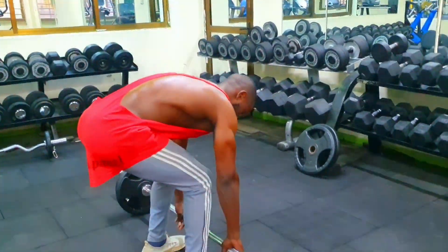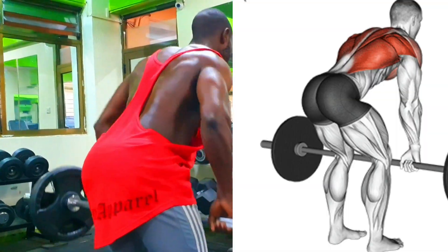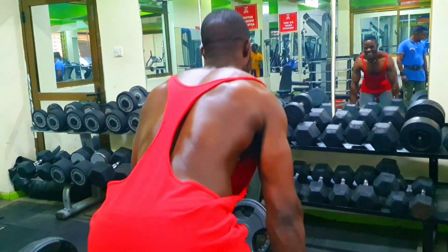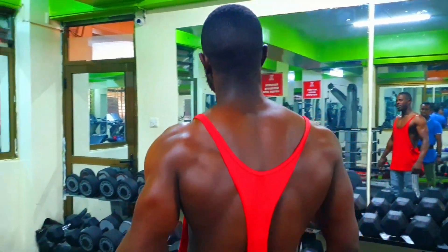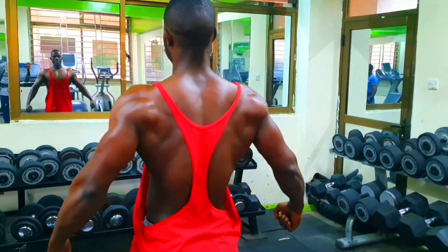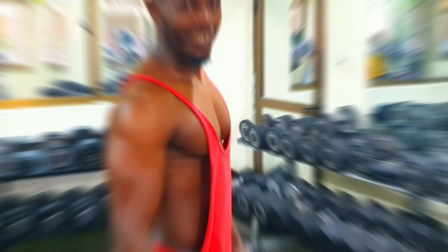Two: bend your knees and hinge forward at the hips, keeping your back straight and your torso parallel to the floor. Your arms should be fully extended and your grip on the barbell should be slightly wider than shoulder-width apart, palms facing down — pronated grip. Three: take a deep breath, brace your core, and squeeze your shoulder blades together to engage your back muscles. Four: while keeping your back straight and your head in a neutral position, pull the barbell towards your lower chest by retracting your elbows. Focus on using your back muscles to initiate the movement rather than relying on your arms.